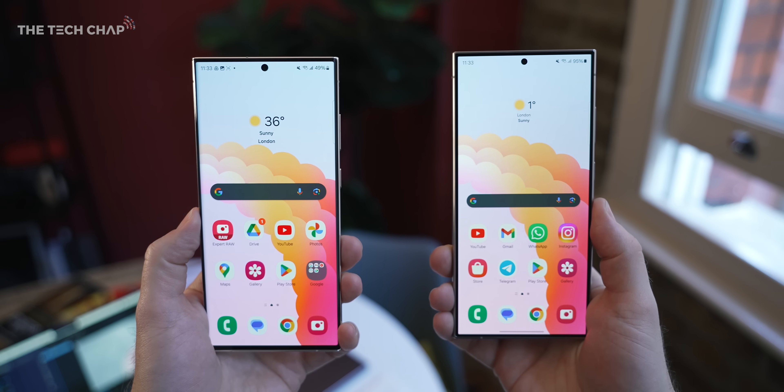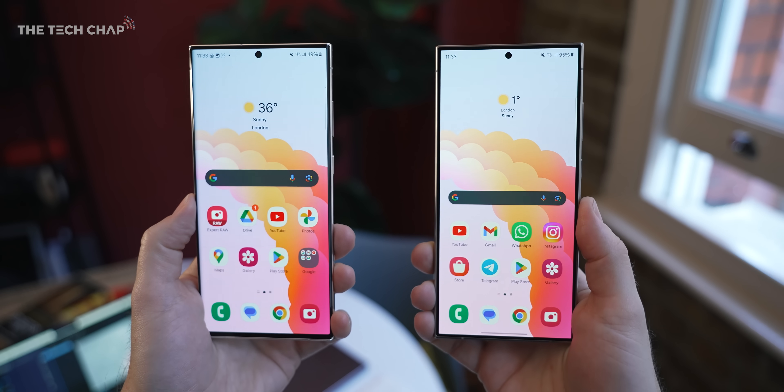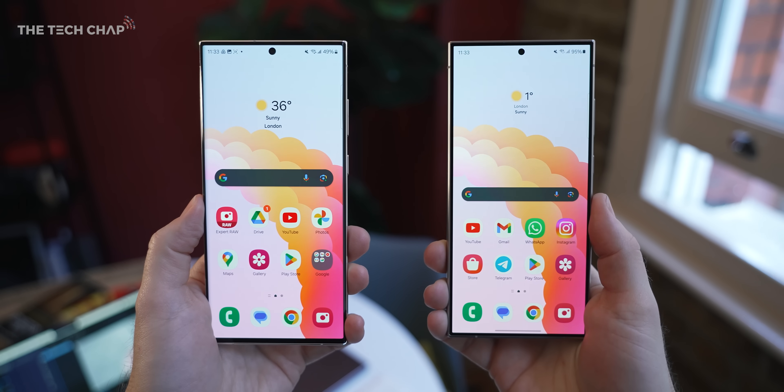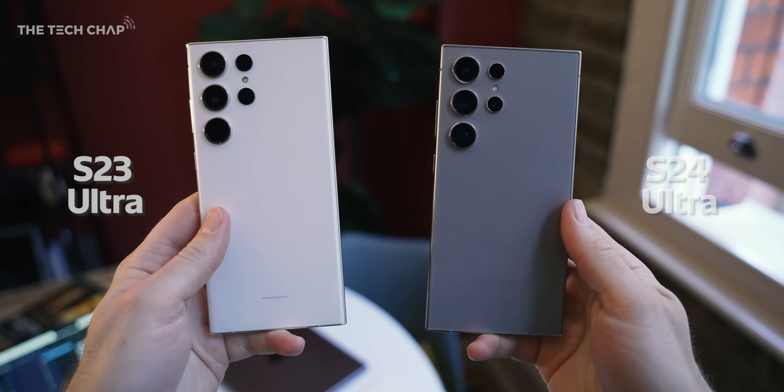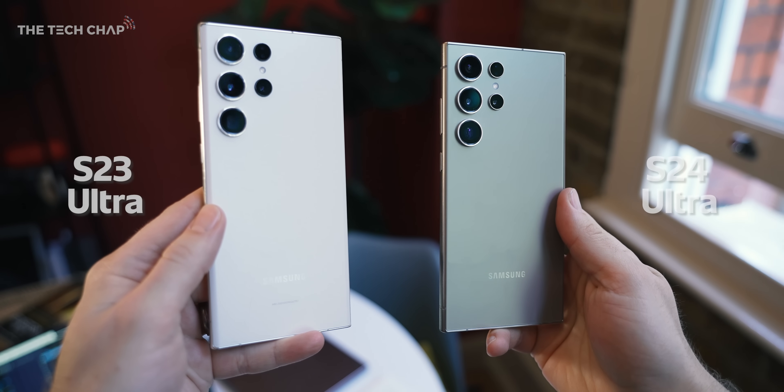Let's start with a little bit of a blind test. Can you tell me which is the new one between the S23 Ultra and the S24 Ultra? It's tough. On the right is the new S24 Ultra, but certainly they are very similar looking.